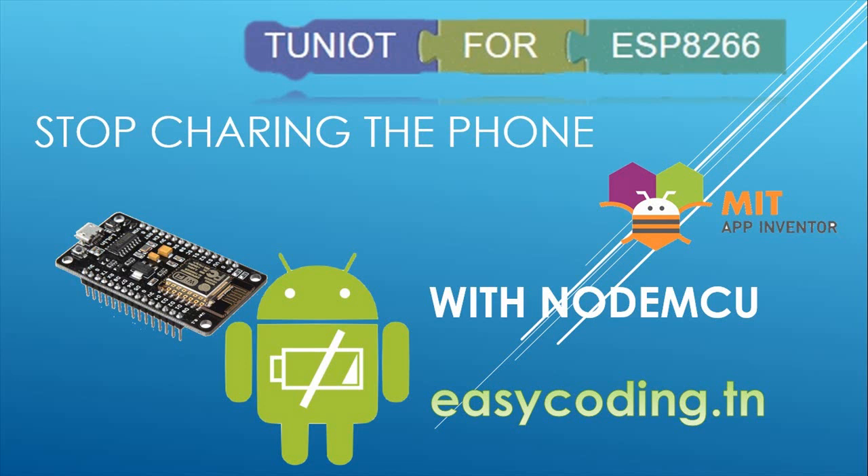We all know that we should not let a mobile device charge the whole night, so I decided to do a little tinkering to solve this problem.